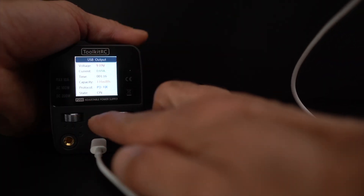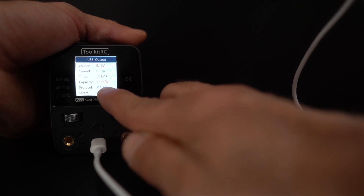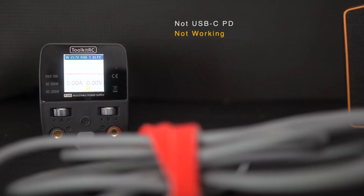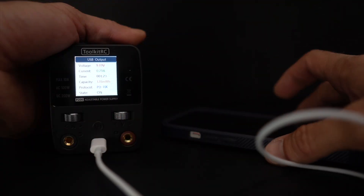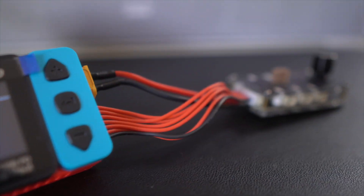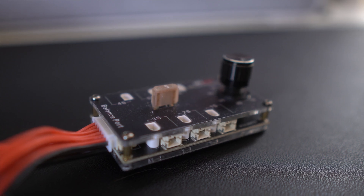Number three: you have a USB-C PD port, which allows up to 65 watts of power. Keep in mind this is USB-C PD, which means you need a PD device on the other side for this USB port to actually work. But you can use this port to charge phones, laptops, or power anything else — for example, I use my 1S charger from V-Fly with it.